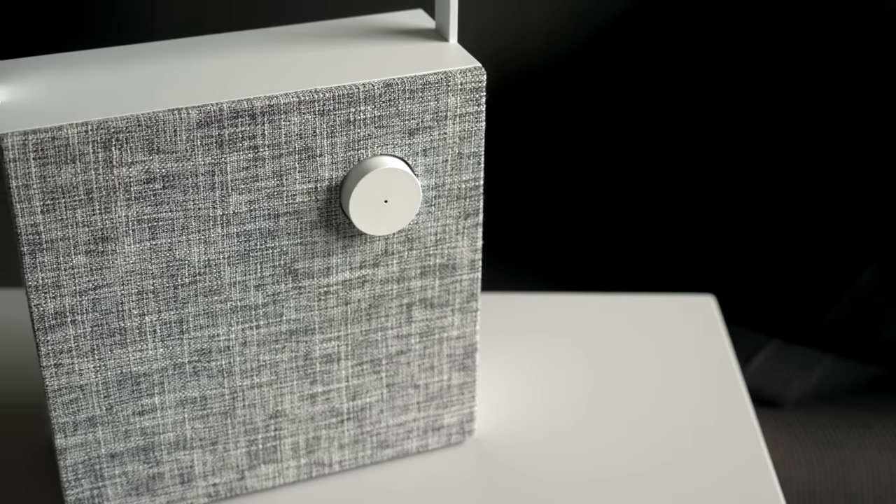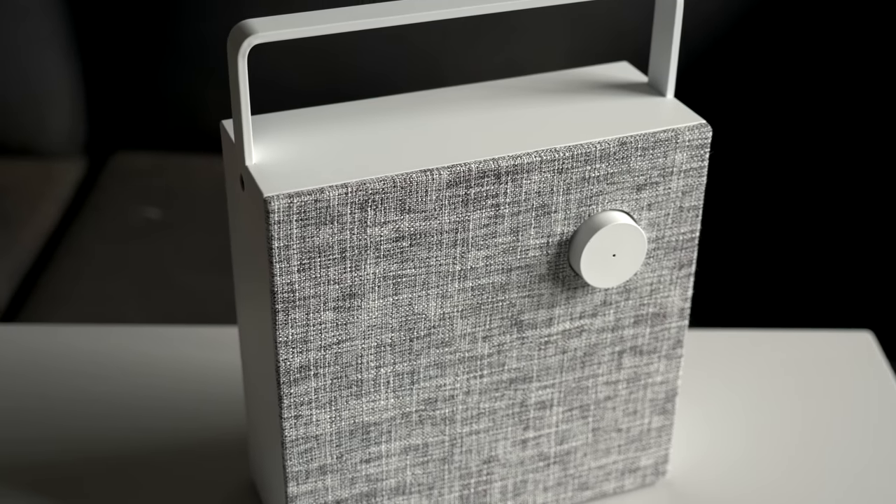It's called Symphonisk, and it's from IKEA. It's actually the company's second series of speakers that they've released in about the last year or so. The first was called Enaby, and I did a review on that if you want to go check that out.